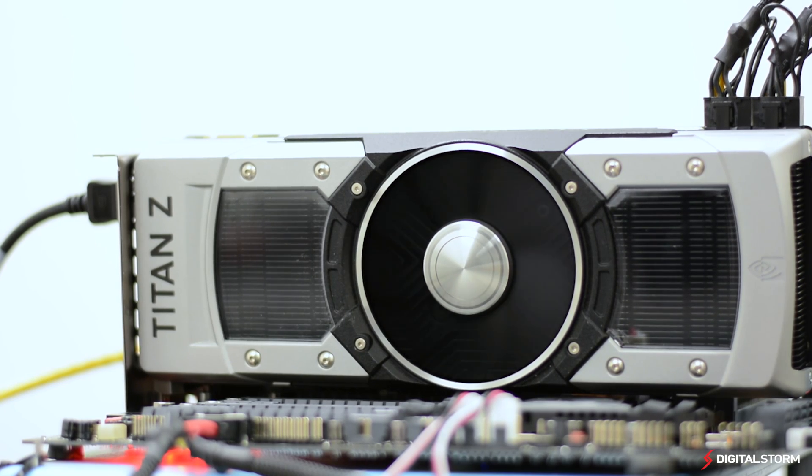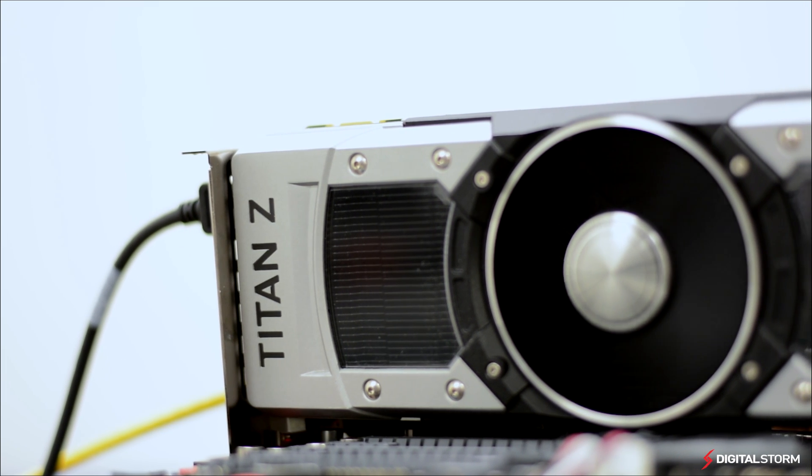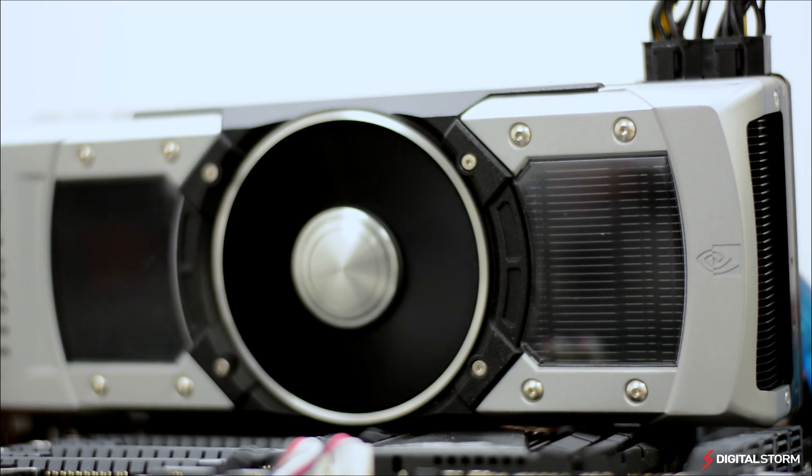Because the Titan Z is a dual GPU graphics card, we made sure to test it against both options currently out on the market. That includes single GPU solutions like the Titan Black, as well as dual GPU solutions such as the AMD R9 295X2.